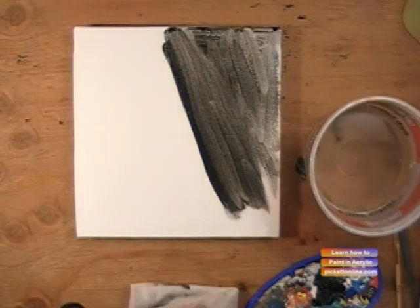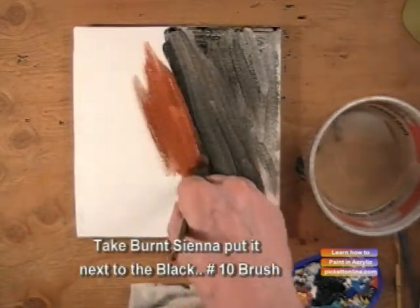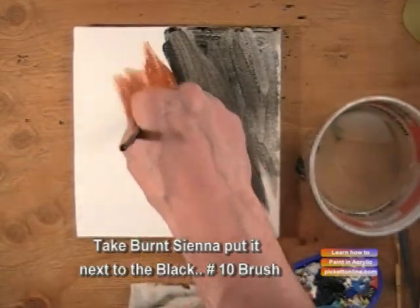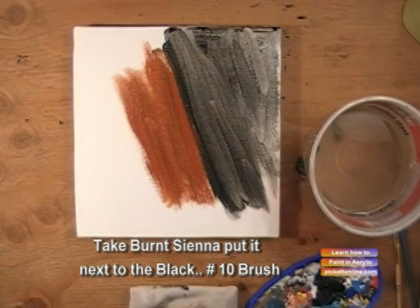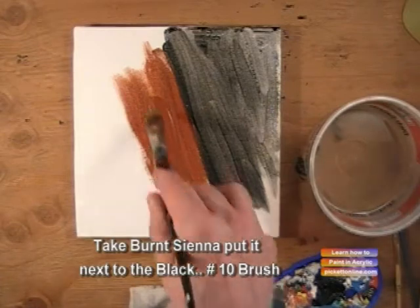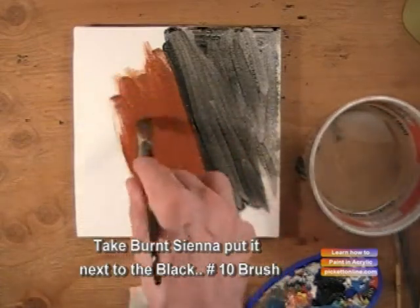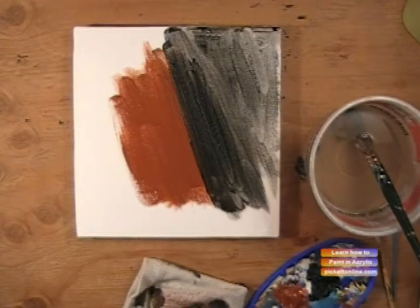Now we're going to take our burnt sienna, which is brown, and we're going to put it over on the other side. This brown is going to symbolize a warm, cuddly body, like a bear body or some furry creature. We'll get that in there — it's nice and warm.